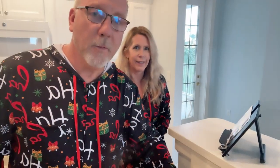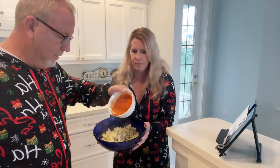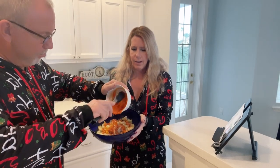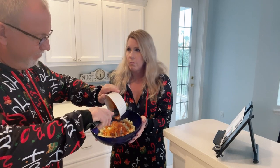Here we go — Robin will hold the bowl while Jim tosses the cauliflower in the buffalo sauce. Lots and lots of hot sauce — the saucier the better!